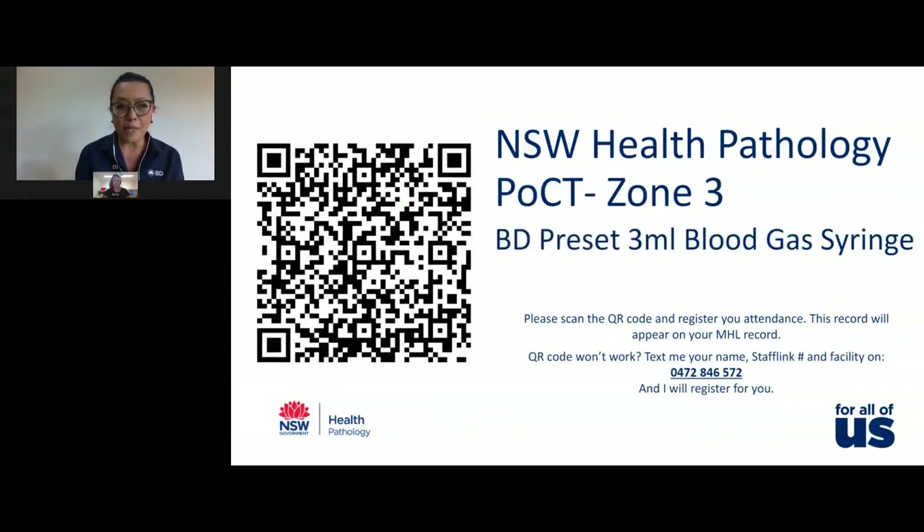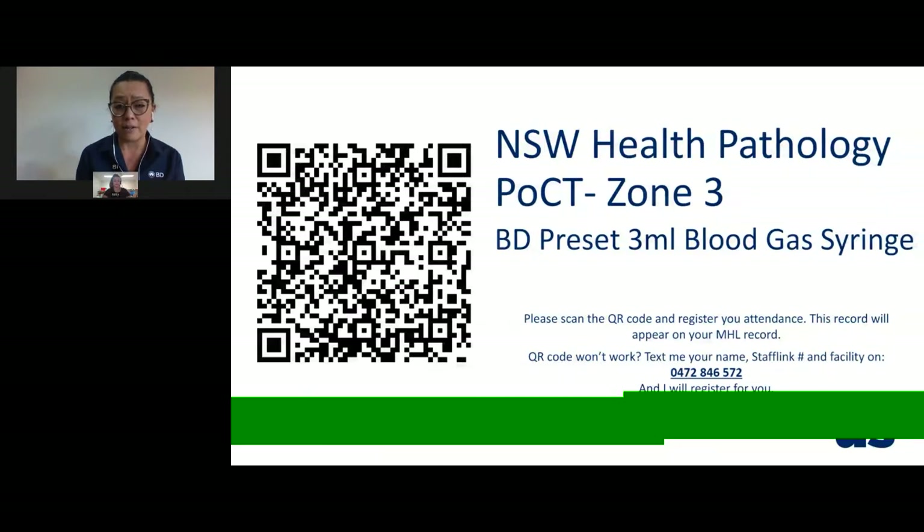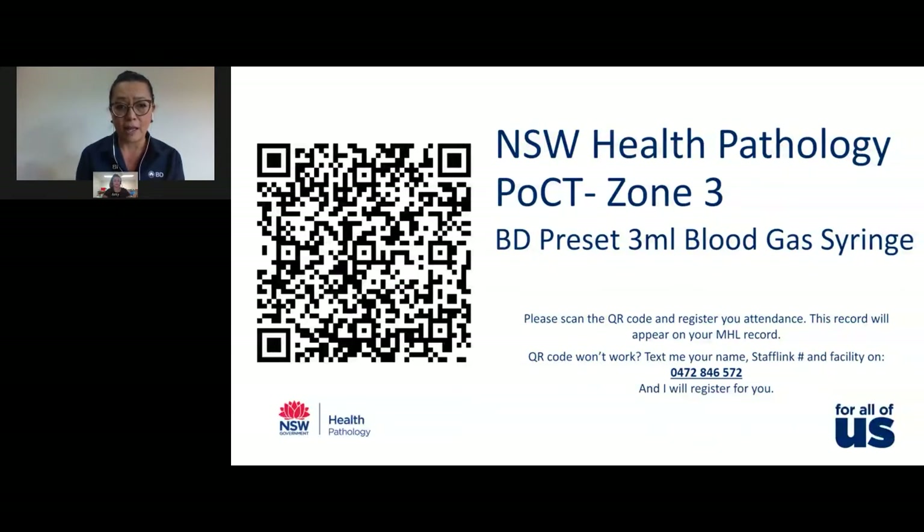Before we begin, please scan the QR code and register your attendance. This record will appear on your My Health Learning record. If it doesn't work, don't worry — you can text your name, staff link number, and facility to the number you see on screen, and Amy will register this for you.